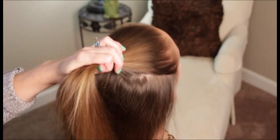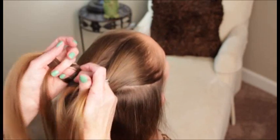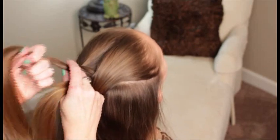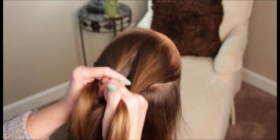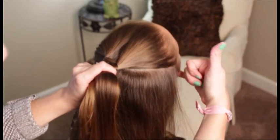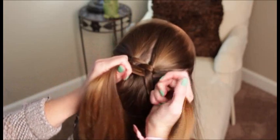Split this in half and take a small section from this side — you're going to go underneath the right section and then over the top of the left section like this. Then you're going to wrap it underneath the left section. When you do that, you're going to add hair — a very small section from this side — and add it to it, just like you do with your normal three-strand Dutch braid. Then you pass that chunk over the top of the right and wrap it under. Then add in hair — just a very small section.